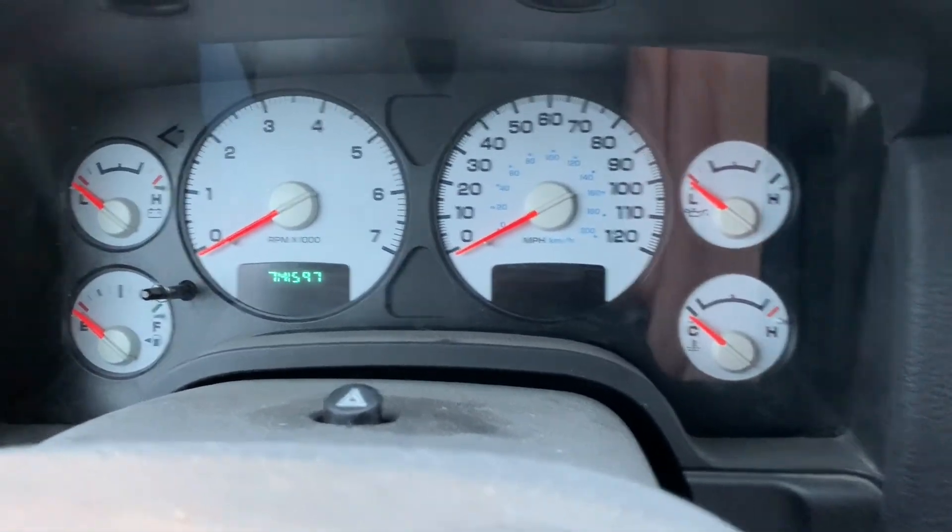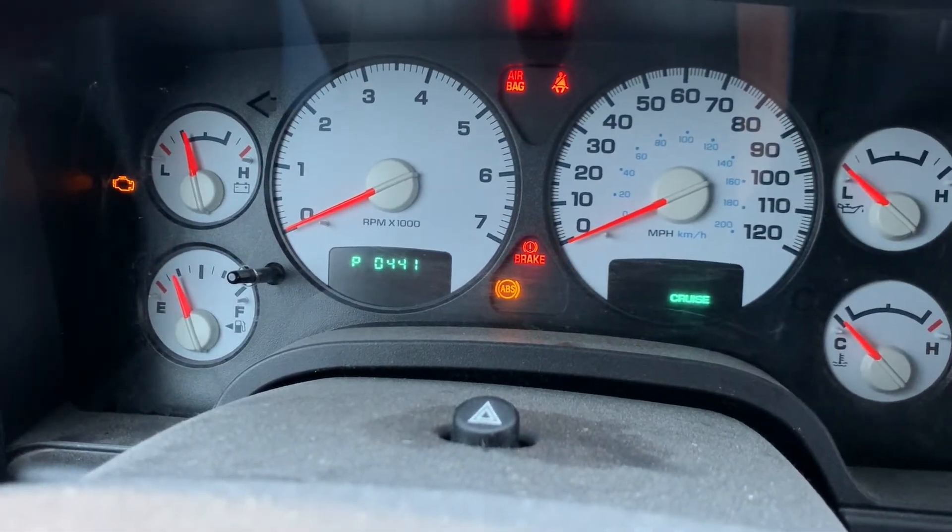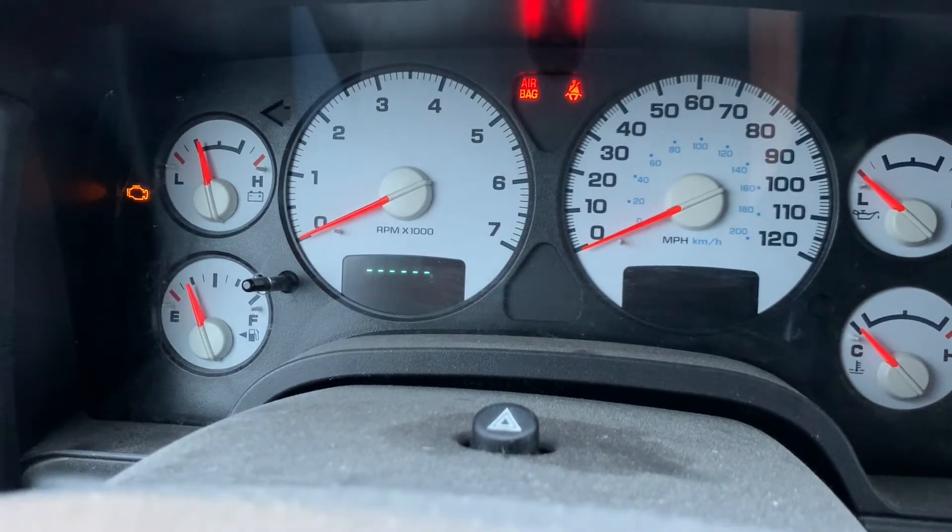So again — on, off, on, off, on. P0441 on this truck.